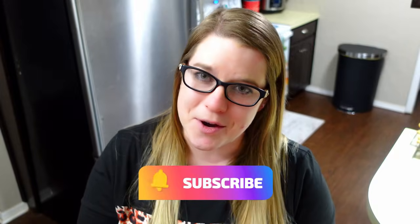Thanks so much for watching this video. I hope that you enjoyed it. If you enjoy this content, give me a big thumbs up, consider subscribing below, and hit that notification bell so you don't miss my next one. I'll see you guys in the next video. Bye, y'all.